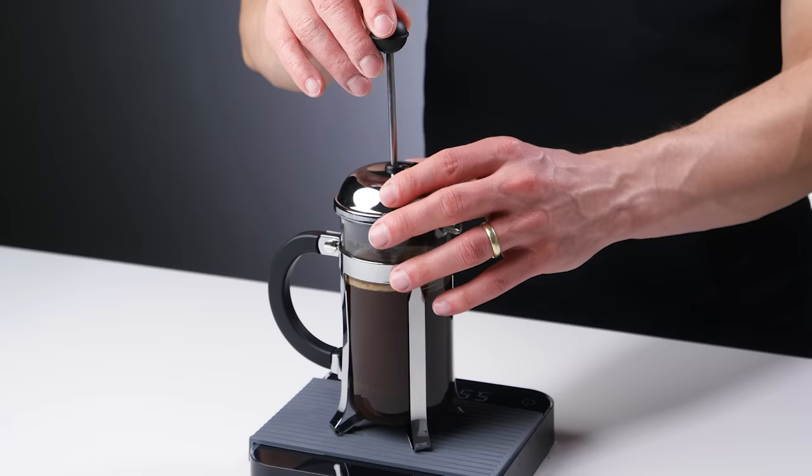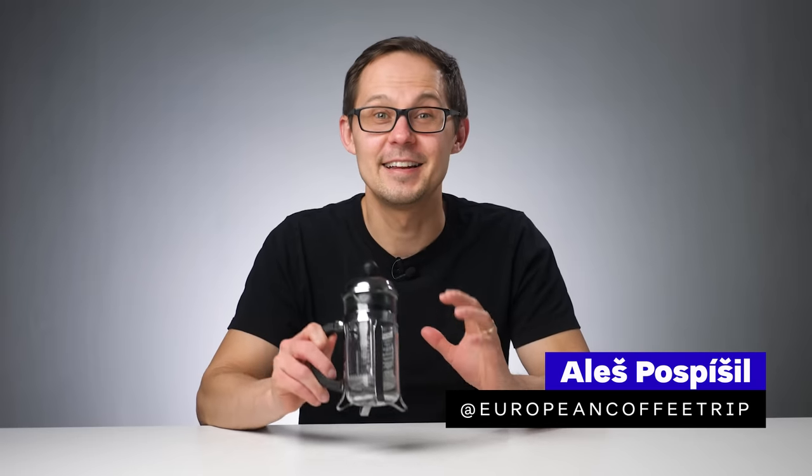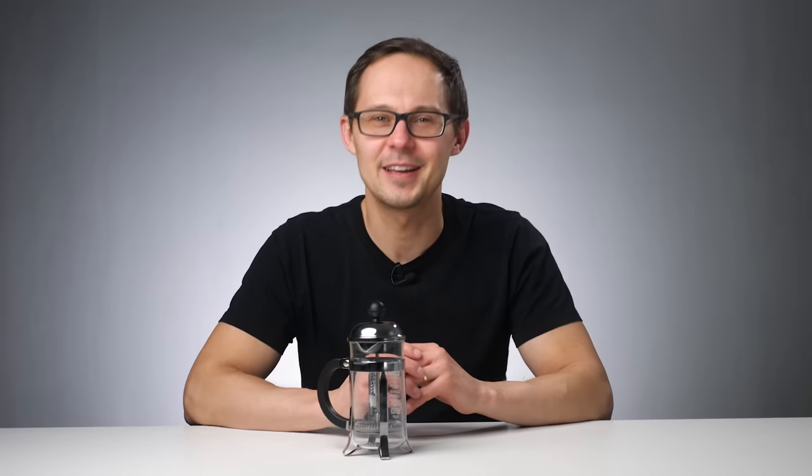Grind coffee, pour hot water, wait, press, pour and drink. That's the French press recipe in a nutshell, but if you want to get the best out of this brewer, in this video we'll make it a little more complicated — but for a good reason.